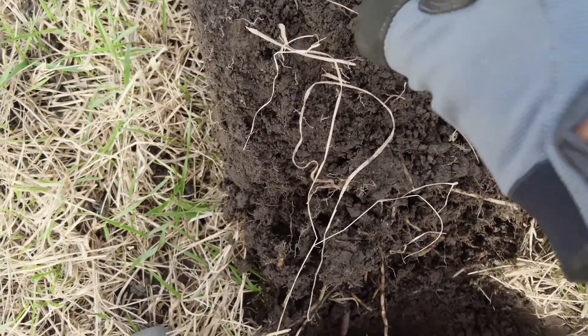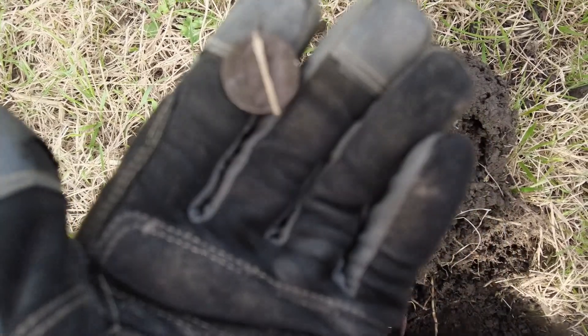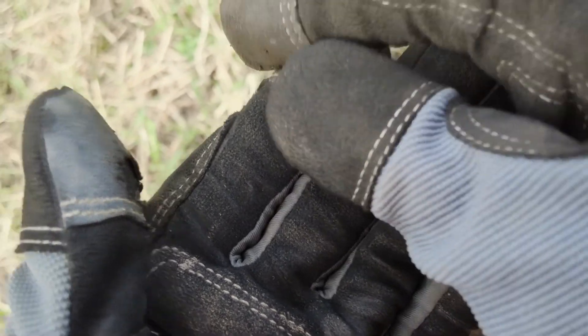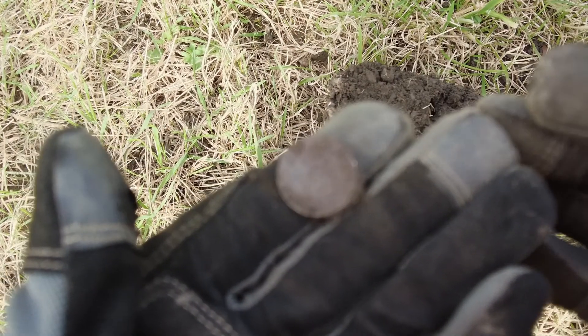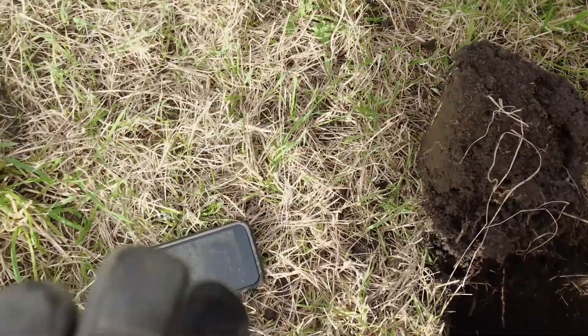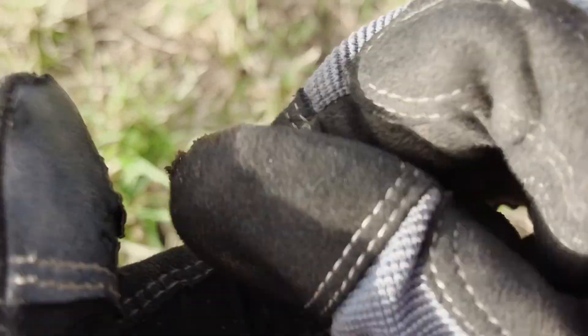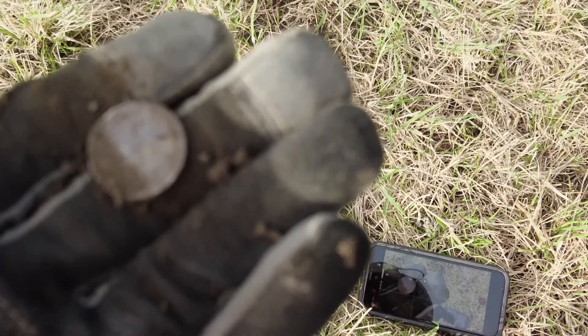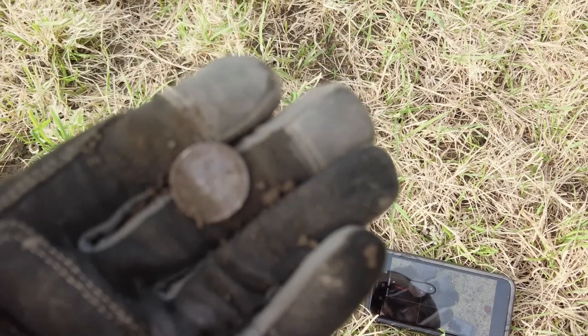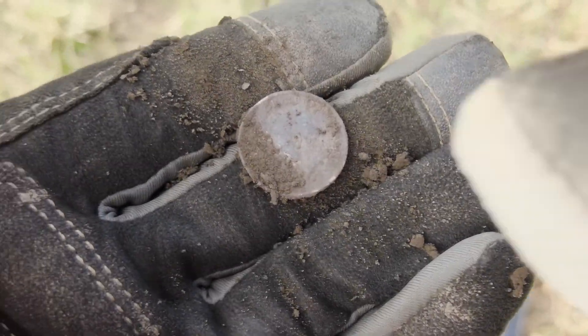It was lodged down — I just gave this clod a bit of a knock with my spade when I realized the signal was still in the clod. There you go — looks like a sixpence. I can see 1918, which would explain why it's in decent condition and not completely battered. That'll be George V, and that is a nice little 100% silver sixpence right there. I'll clean it up and show you a picture — that's a good start, not too bad at all.